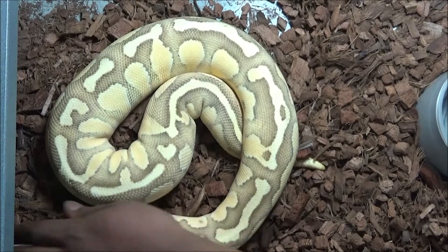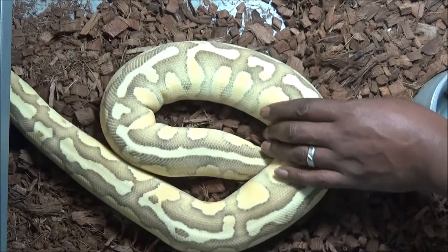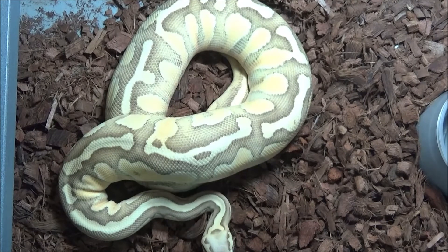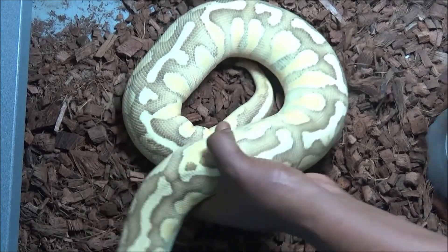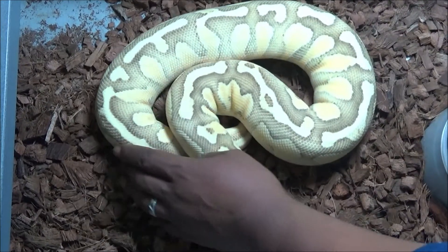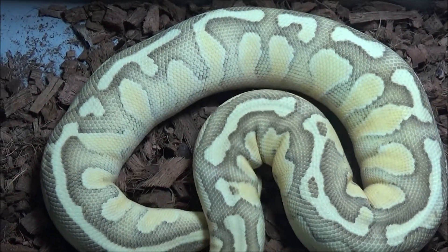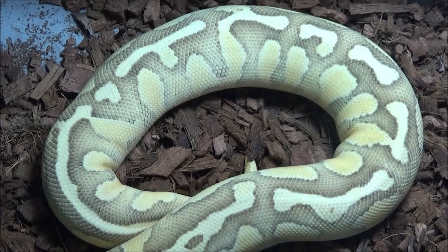Another example of a larger animal with pastel in it — you're looking at a lesser firefly, so lesser, pastel, and fire. And you can see she's gorgeous. This whole myth that pastel is a garbage gene and it only darkens out your animals as they grow — you just gotta pair them with the right things and have the right combos. Pair it up with the right genes and you're making spectacular animals.